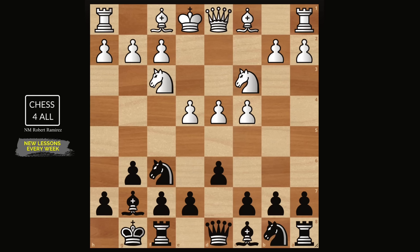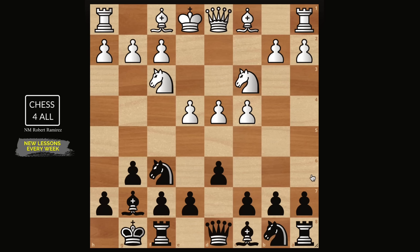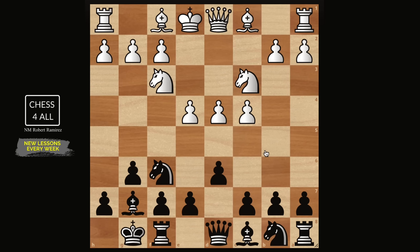Welcome to lesson number 85 where we're going to learn how to play the King's Indian Defense. I'm planning to do it exactly like we've been doing with the PDX defense — teaching you step by step from the ground up until you're ready to play it in tournament. Our last lesson, number 84, you saw me playing games with the King's Indian Defense; today we're going into more detail about the plans and variations.